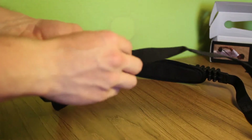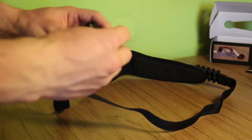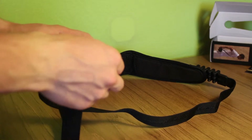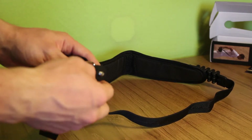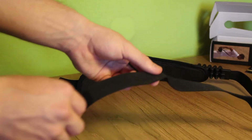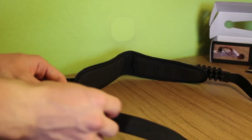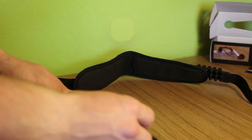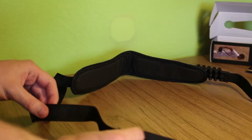Das hier ist eigentlich die Besonderheit dieses SunSniper-Gurts: diese Kugellager, die sich dann mit der Kamera mitdrehen. Das heißt, die Kamera wird hier auf dem normalen Stativgewinde festgedreht und dreht sich dann bei Bewegungen mit. Diese Halterung selbst gleitet dann auch sehr leichtgängig über den Gurt, sodass man die Kamera sehr schnell einsatzbereit hat.